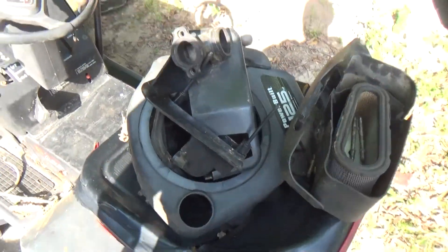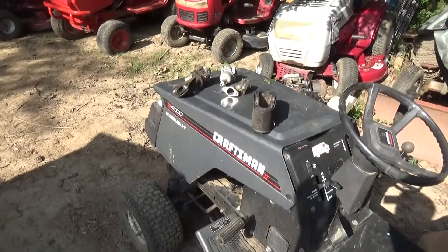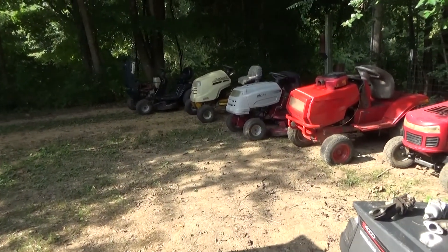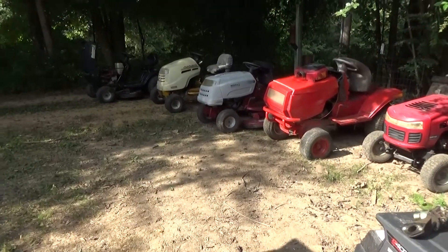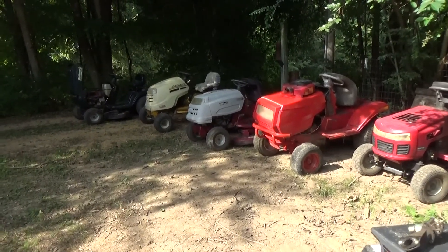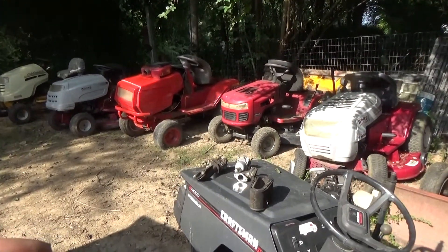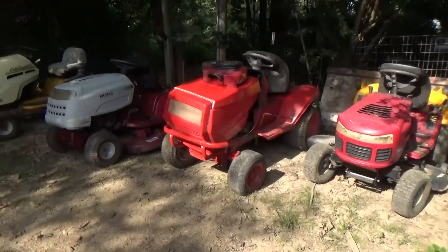I got some miscellaneous parts that probably belong to some of these engines — airbox parts, the blower housing to an engine that wasn't included. Also there's a mower that's not here yet: a Cub Cadet, a newer MTD Cub Cadet but bigger, with a Kohler overhead valve — I think it's a thirteen and a half horse Command — shaft drive, hydrostatic, but it's rough and beat up pretty good. So all said and done: eight mowers, about seven engines total.